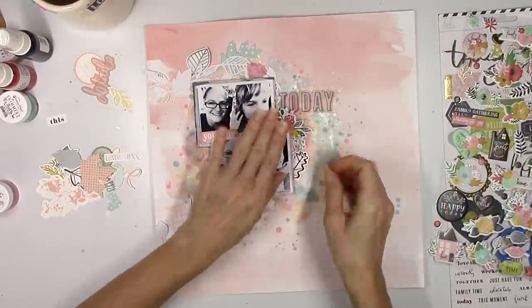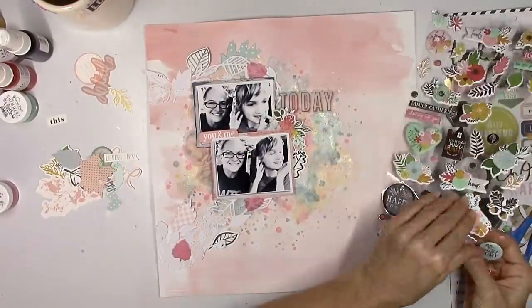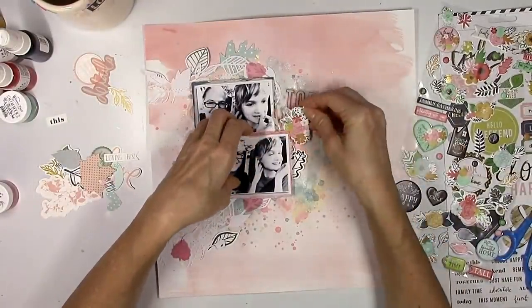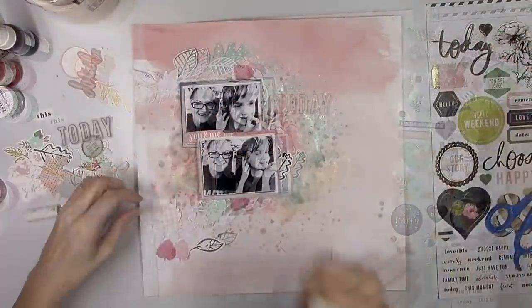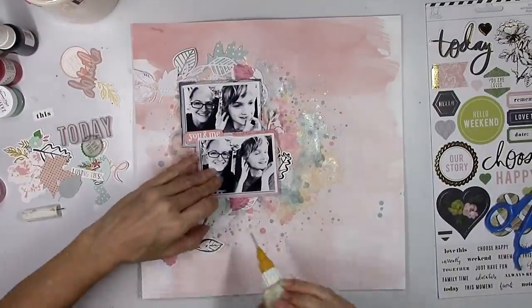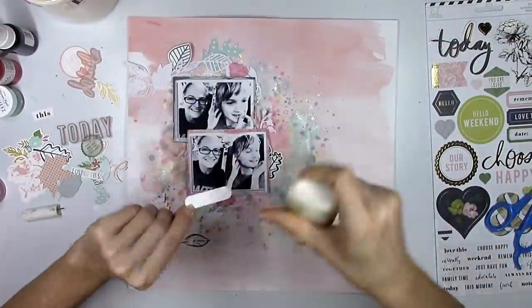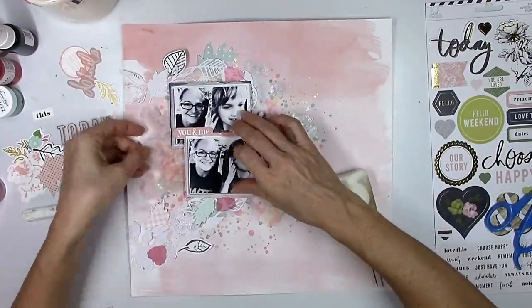Now I'm going to start playing with some of these puffy stickers — there are so many little floral clusters and leaves. These kits are perfect for fall. This layout has a bunch of leaves on it, but it's definitely not about fall necessarily. These photos were taken in November, so I guess technically they are fall photos, but with the colors, you could use leaves on pretty much any type of layout you want. It doesn't have to be a fall layout.